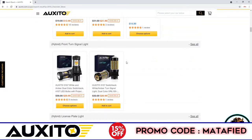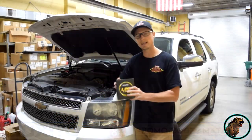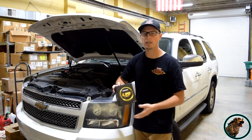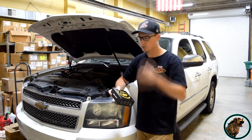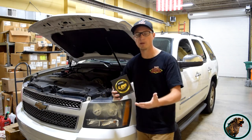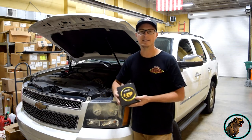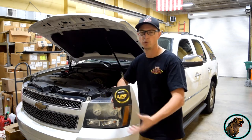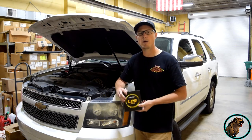Also, if your vehicle has CAN bus, these LEDs come CAN bus compliant, which means you're not going to get any warning dummy lights on your gauge cluster. A lot of newer vehicles have that communication protocol with the bulb, so if the bulb blows it will warn you on the dash. In the past, non-compliant LEDs would trigger a warning light as if your bulb was blown, but you won't have that problem with these.